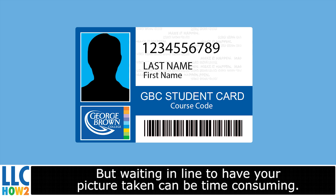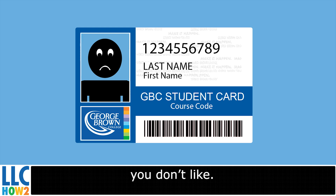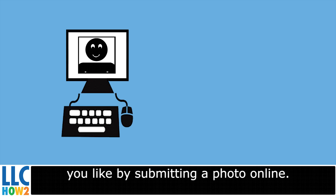Every student needs a student card, but waiting in line to have your picture taken can be time consuming, not to mention that you could get stuck with a photo you don't like. You can speed up the process and ensure you get a picture you like by submitting a photo online.